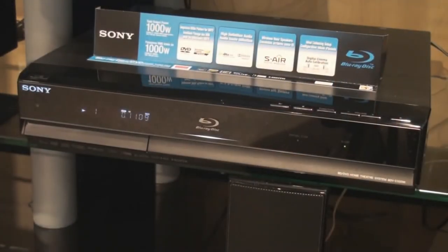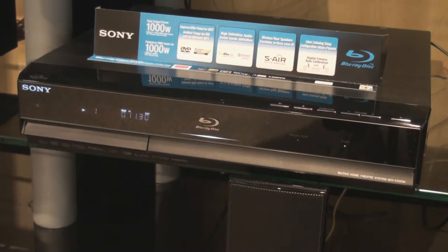The new BDVE500 offers an impressive 1000 watt total output power. This power is all generated through its 32-bit sound engine, which makes it a very unique piece on the market. This is key when considering that Blu-ray audio requires 7.1 channel audio support. To obtain full room-filling sound, this is a must.